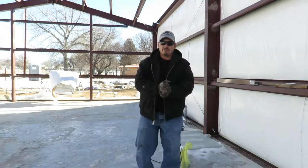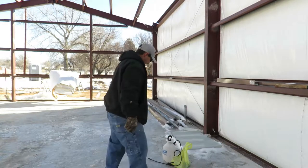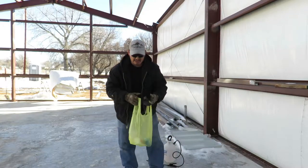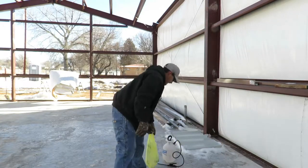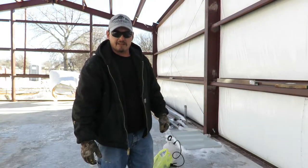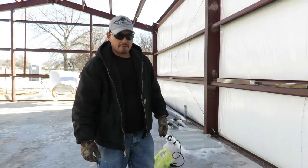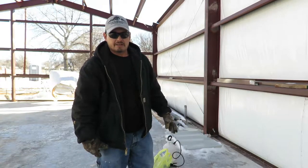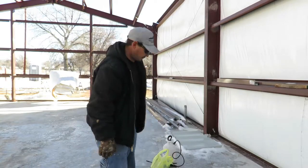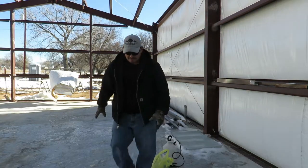Welcome back. Today we're going to test the claim that warm water, rubbing alcohol, and Dawn dish soap will melt ice. We're here at a job site where we poured new concrete about a month ago. It snowed, melted, froze, and snowed again, so we've got about three inches of ice in some areas. We're going to mix up the solution and see if this works.